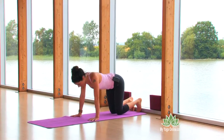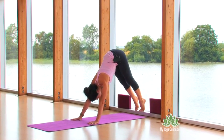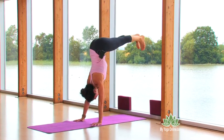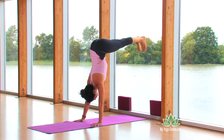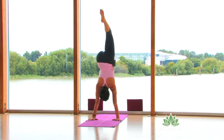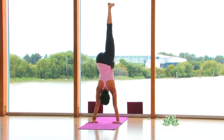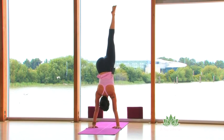Same position — come on up. Now when you're up, if you want to start working some more, you can take one leg up off the wall. Try not to let the leg come flying over because you're going to misalign yourself. So the leg is straight up — spread your toes, claw your fingers.